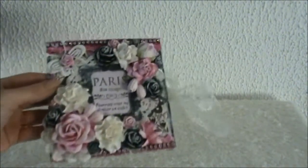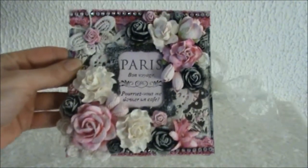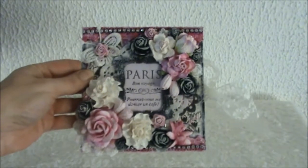The first thing I created is this card, and this was a Wild Orchid Craft design team project so I will put the link to this video in the description box below. I really enjoyed creating with these colors and I really hope you like it, Natasha.